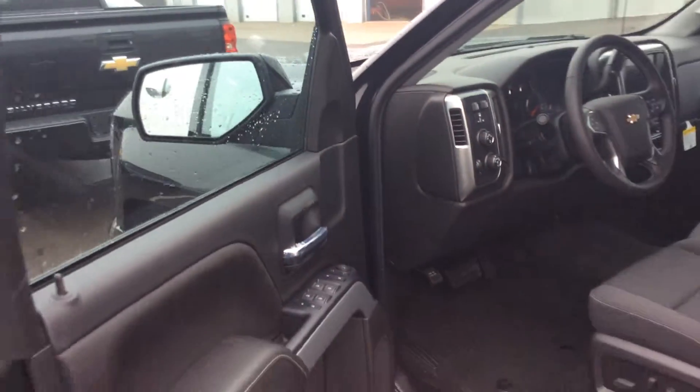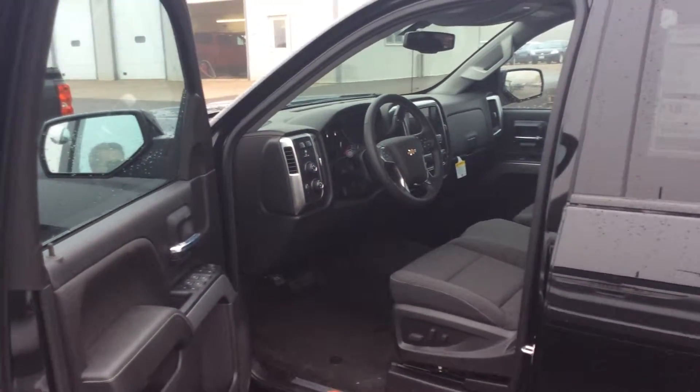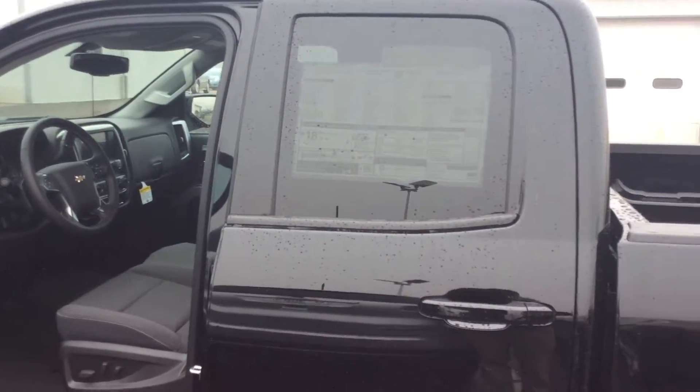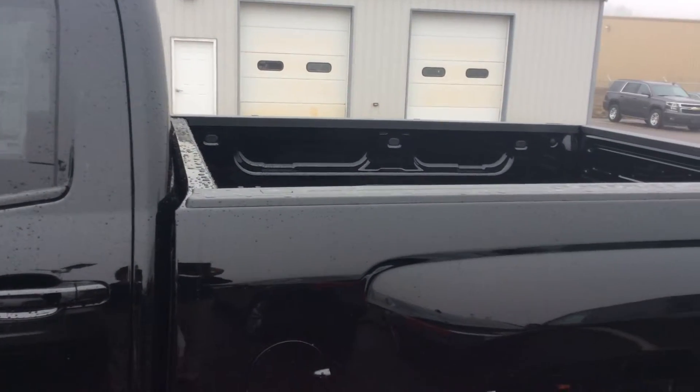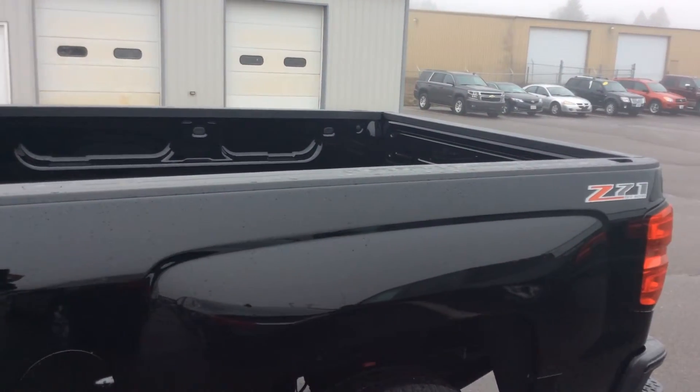So if you'd like to take a look at this or any of the other vehicles we have here at Don Johnson Motors, give me a call. I'm more than happy to show you this truck or any of our other special edition Silverados. You can reach me at 715-475-1415.